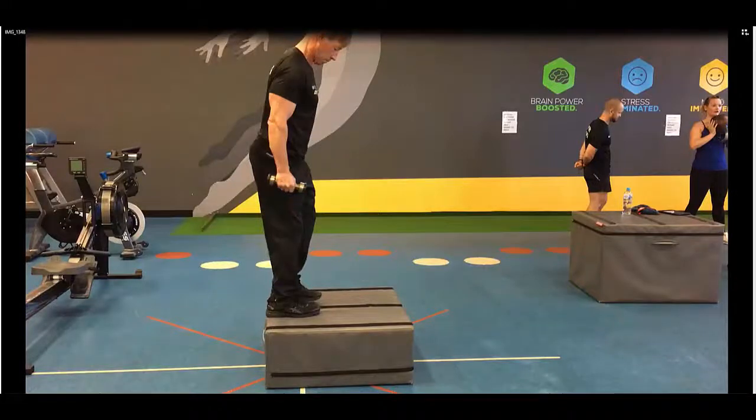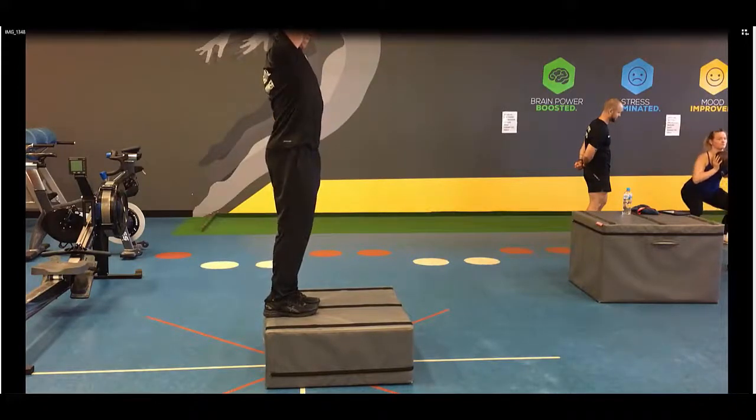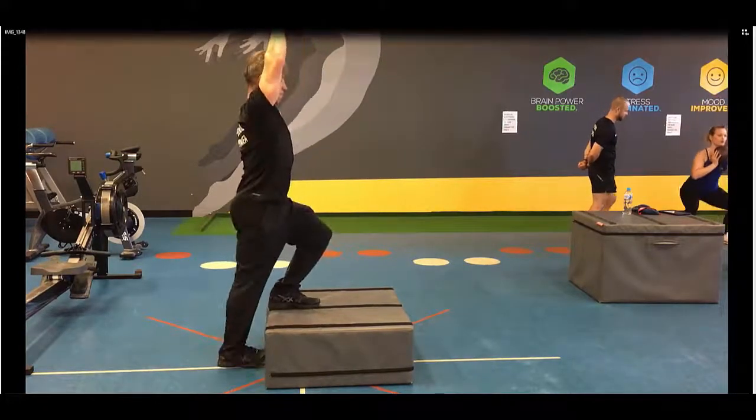Straight arm, single leg drop. It's important to choose a light dumbbell, and when you get in position, place the shoulder blades back and tuck the pelvis in, and point the toe up towards your knee.